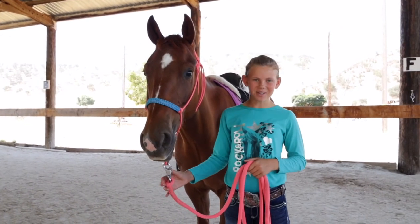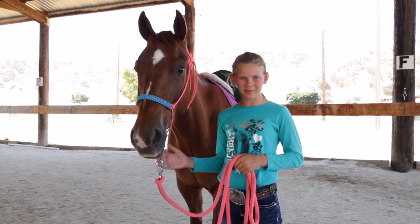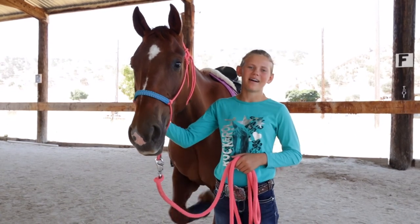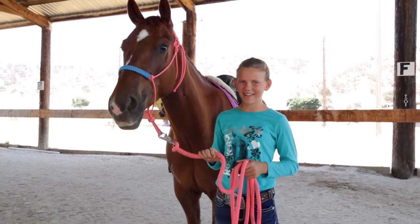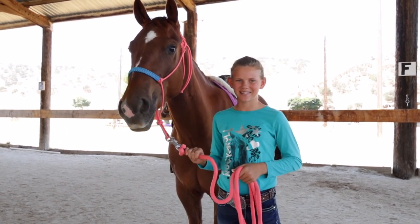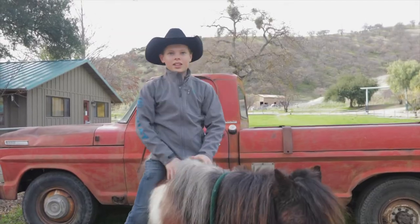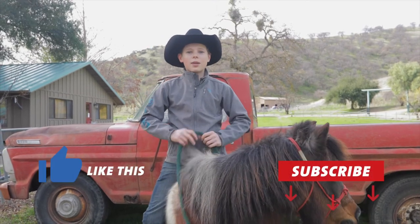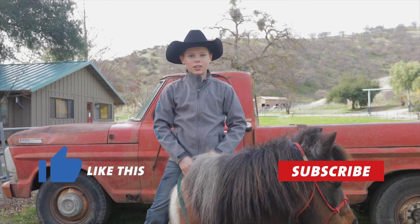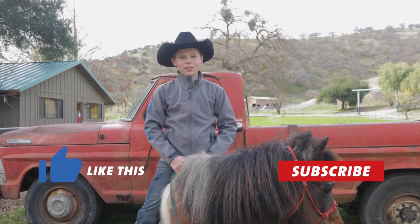Thank you so much for watching — we hope you learned a little bit about the different kinds of boots we use here. It's a really great way to keep our horses' legs safe and healthy. If you enjoyed this video, we'd love to hear from you — like and subscribe, and leave us comments about what you'd like to see in future episodes. We'll see you back on the ranch!